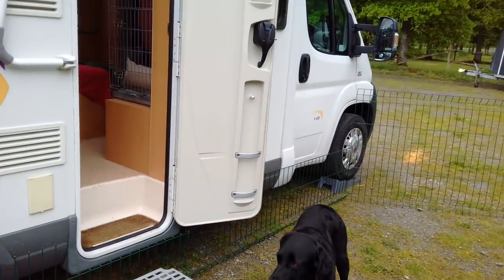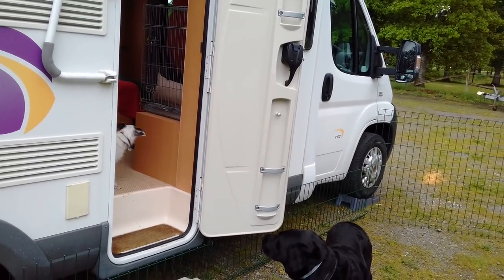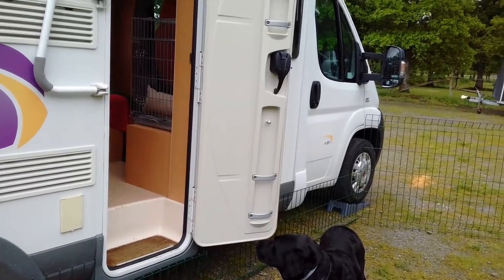I just thought it might be interesting if anyone's got a campground — that's the dog's cage that we put up when we're traveling. Just thought that might be interesting for other people.